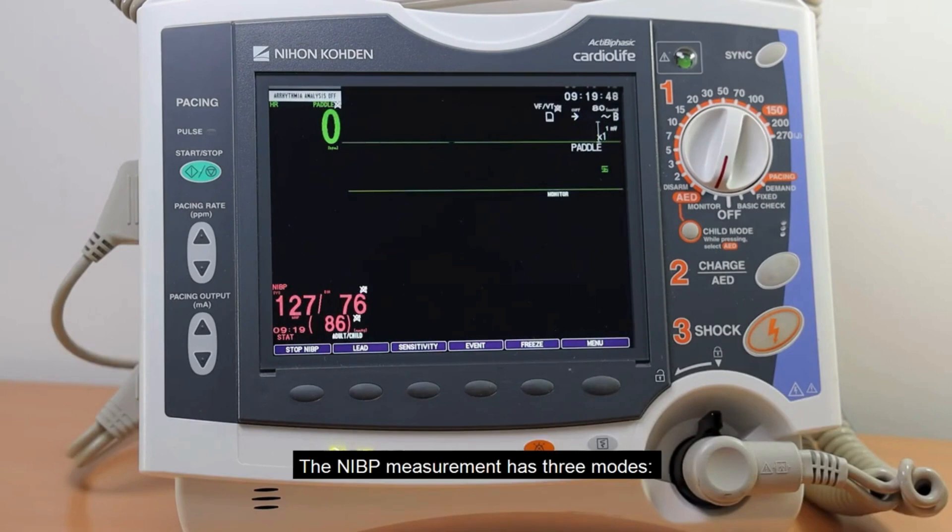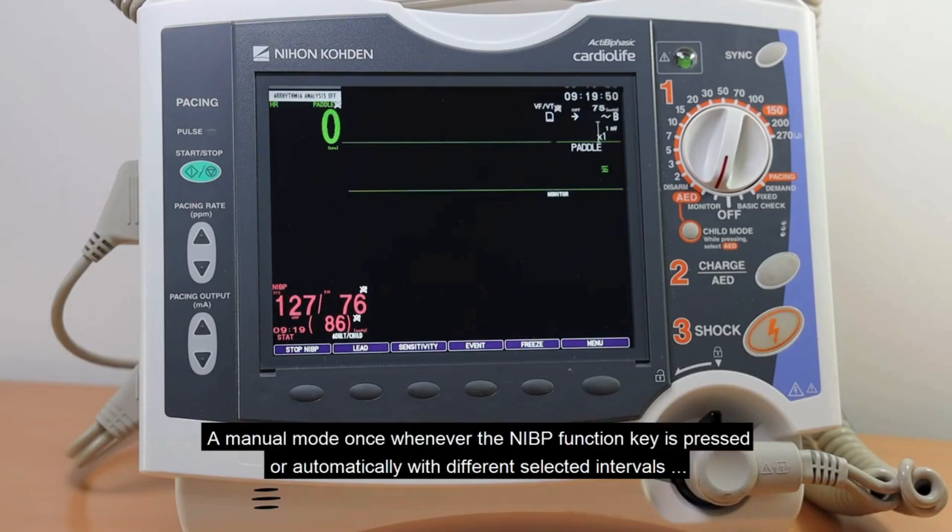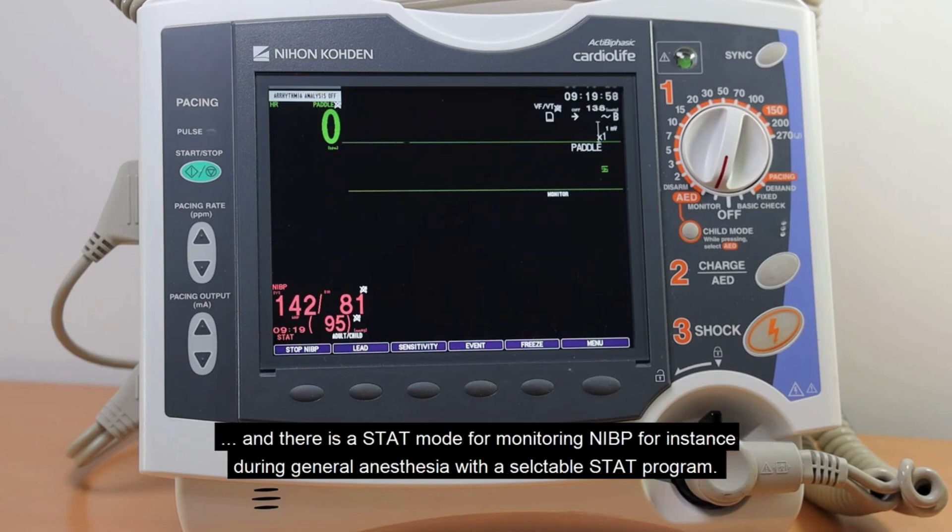The NIBP measurement has three modes: a manual mode, triggered whenever the NIBP function key is pressed; an automatic mode with different selectable intervals; and a STAT mode for monitoring NIBP — for instance during general anesthesia — with a selectable STAT program.